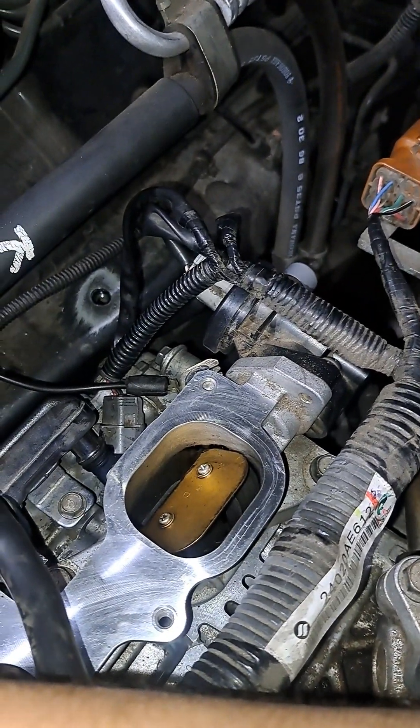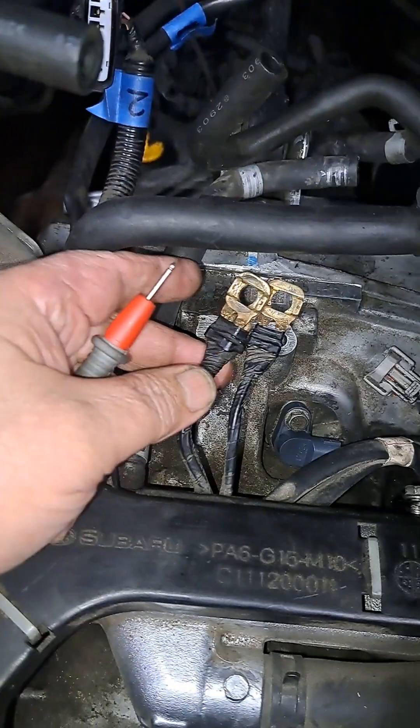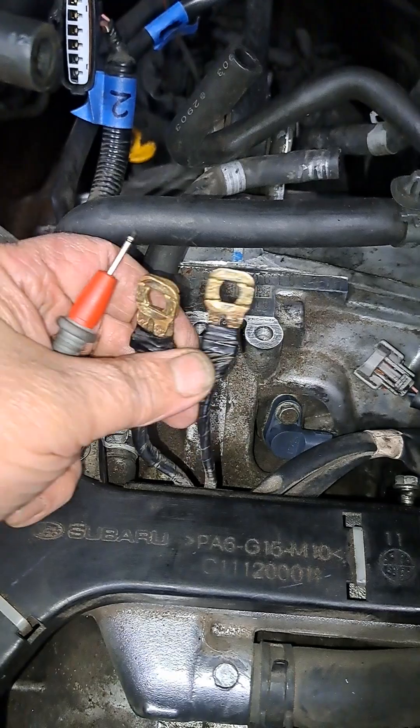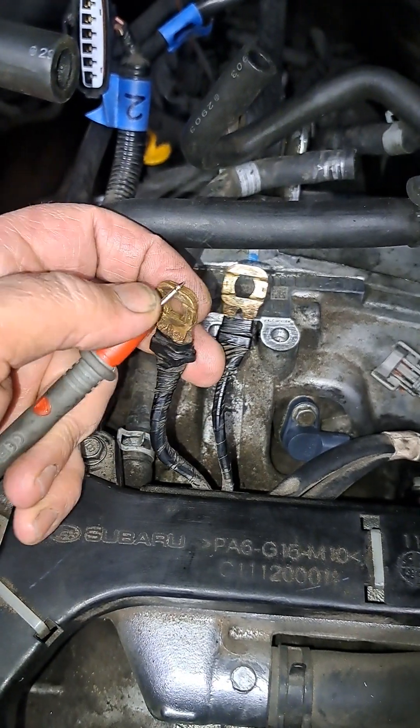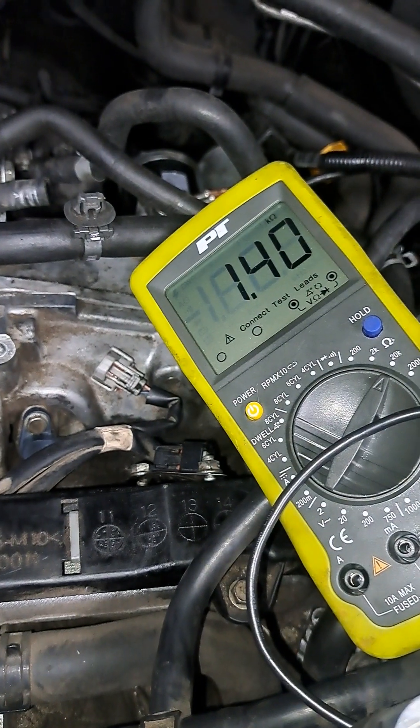The values may be different for these individually — I haven't looked up the specs yet. But these two here, because they're on the same harness and they ground right next to each other in the same spot, they should be relatively close. And there's just such a huge discrepancy between them.